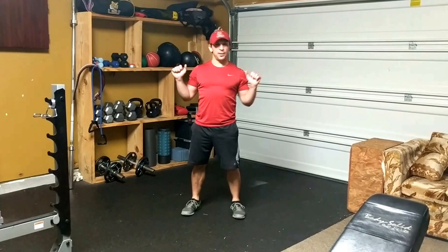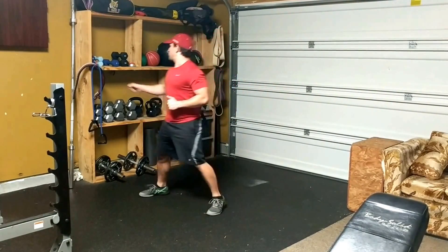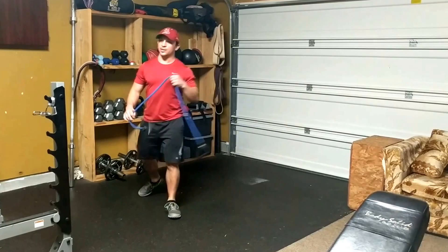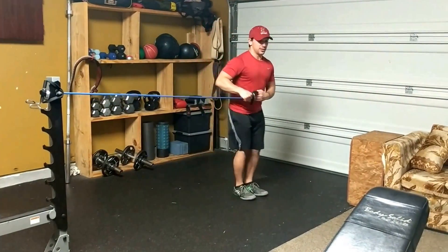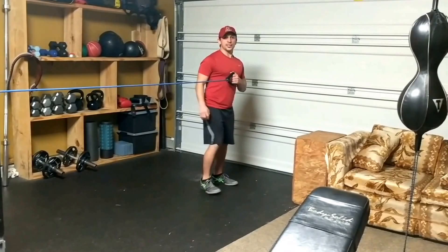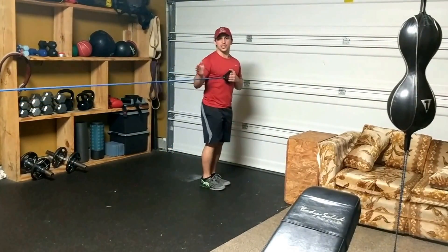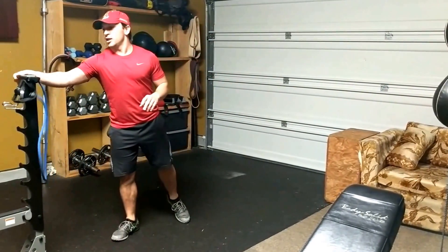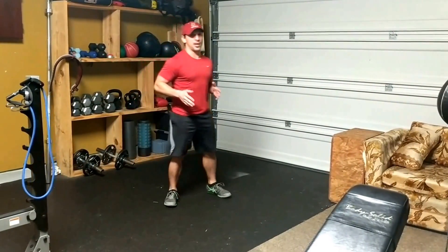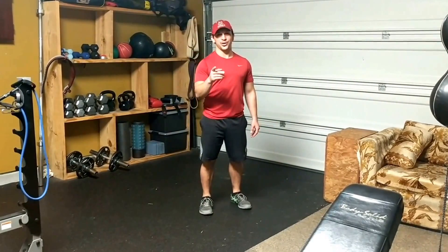For weights you can use dumbbells, barbells, kettlebells — all that good stuff. It's also very good to sometimes use lateral resistance — like a band or cable. You step into it and then use your hip to drive back against the resistance, which actually hits the abductor a little better and helps emphasize and drill that muscle more. There you go.